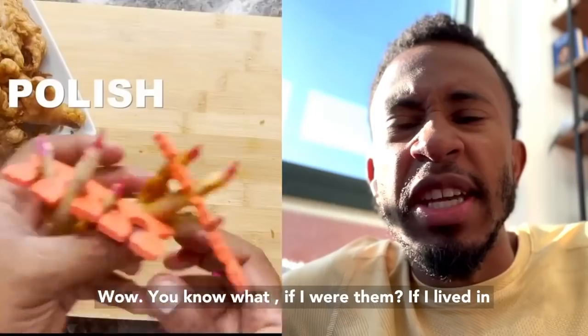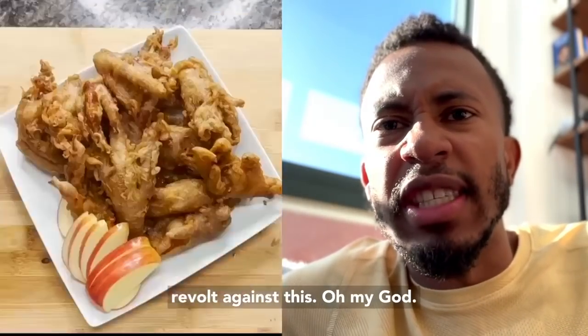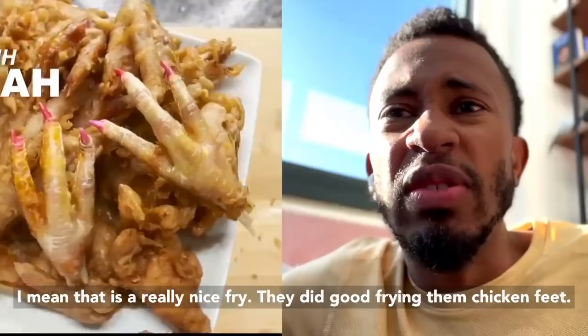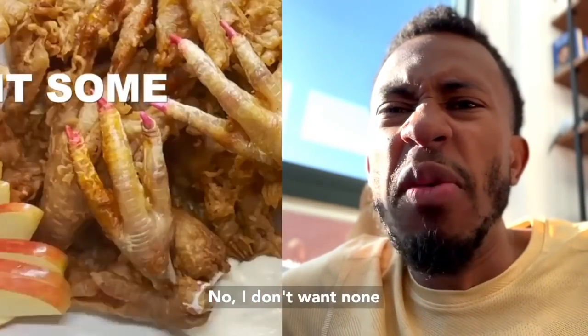You know what, if I was them, if I lived in the chicken coop, I would revolt. They should revolt against this. Oh my god. I mean, that is a really nice platter — they did do good on that. Fine. Chicken feet. No, I don't want none.